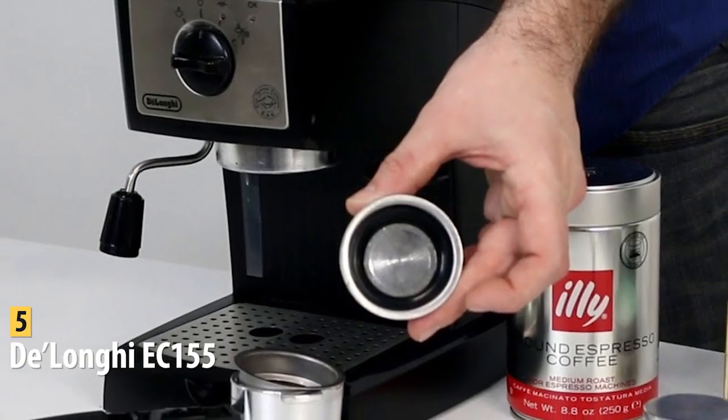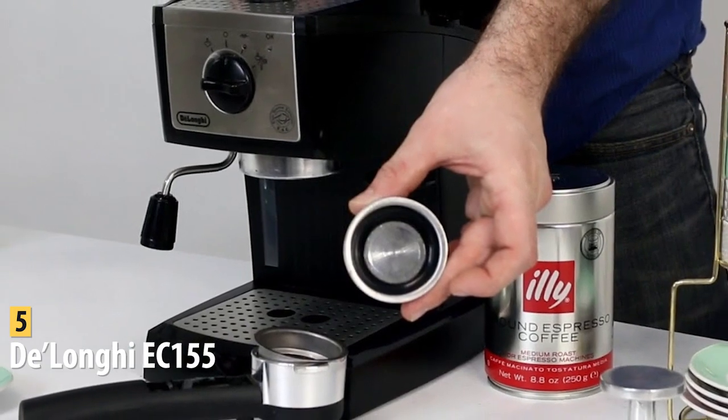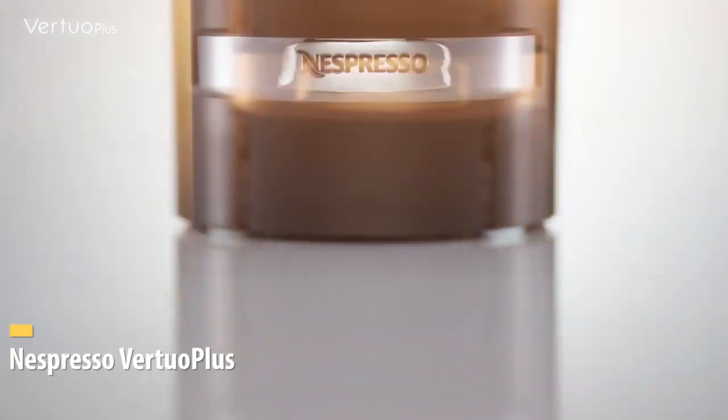The DeLonghi EC-155 is one of the best with its affordable price, easy-to-use design, and tasty espresso. In fourth place, we have the Nespresso Virtuo Plus.